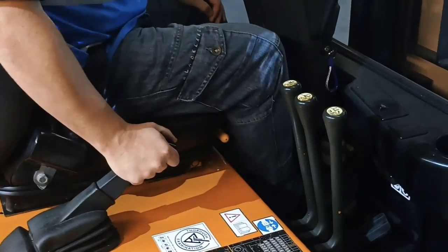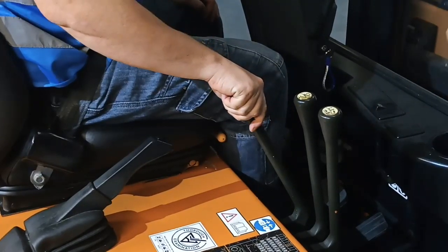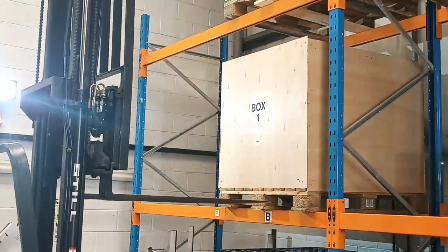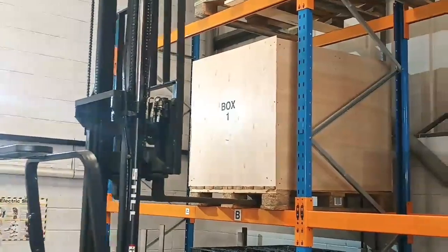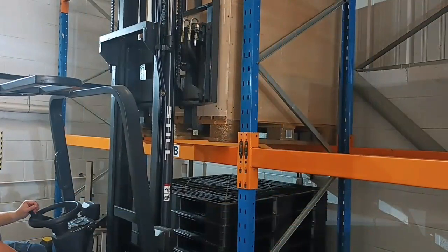We'll explain a safe system — how to use the controls safely and smoothly to move things the way you need them to, before then moving on to extracting pallets from our warehouse racking in a safe and efficient manner.